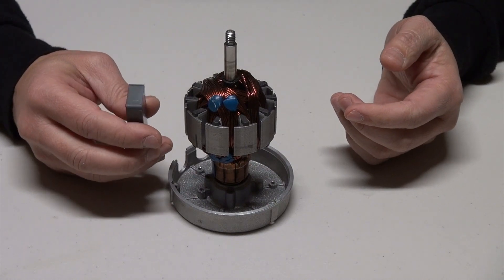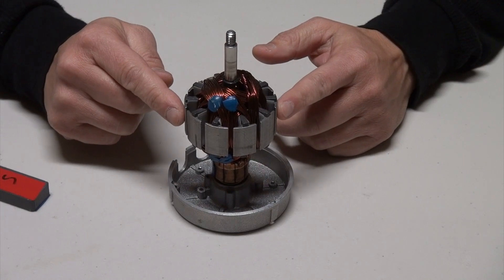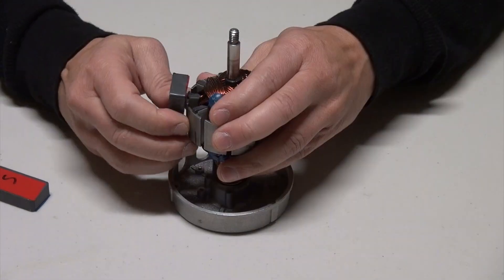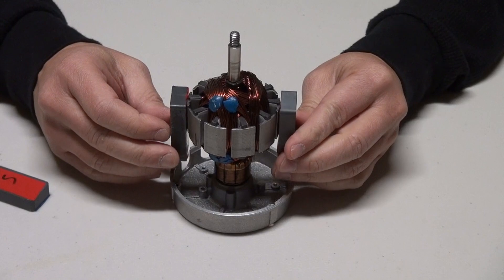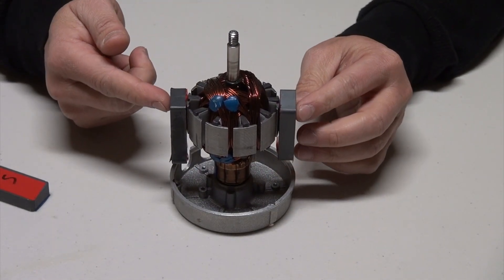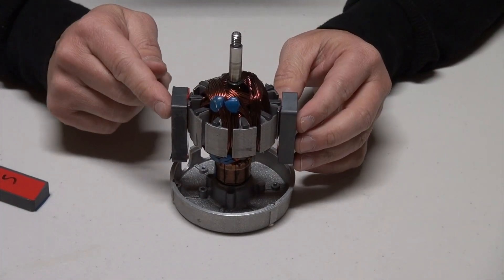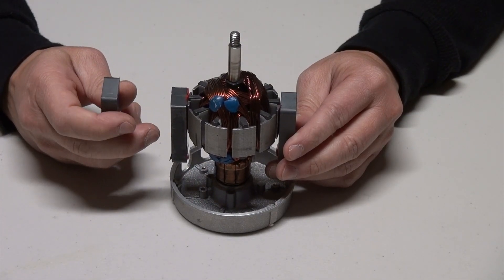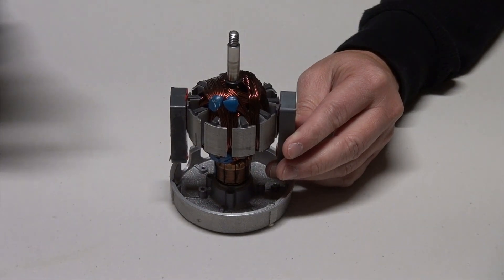Now just imagine we send current through the rotor through these copper wires — the pole pairs will become magnetized, producing magnetic poles. This one will produce north poles. Just imagine this has been electrified and becomes an electromagnet with magnetic fields coming out from the ends of the poles. What happens when we electrify the rotor, making it into a magnet with magnetic poles that interact with the stator assembly?